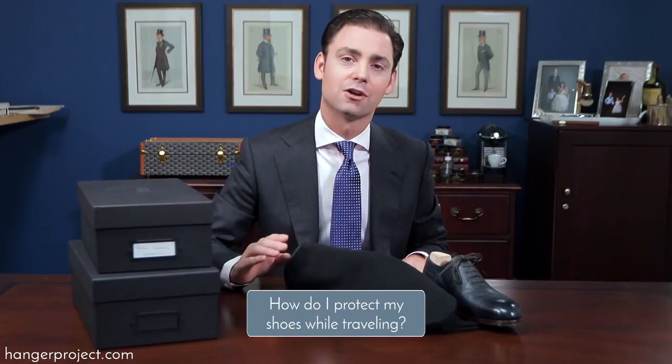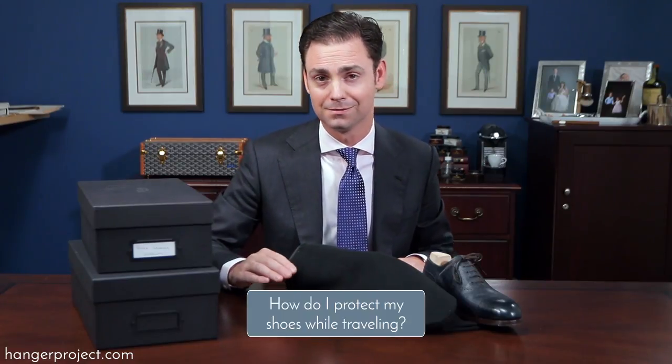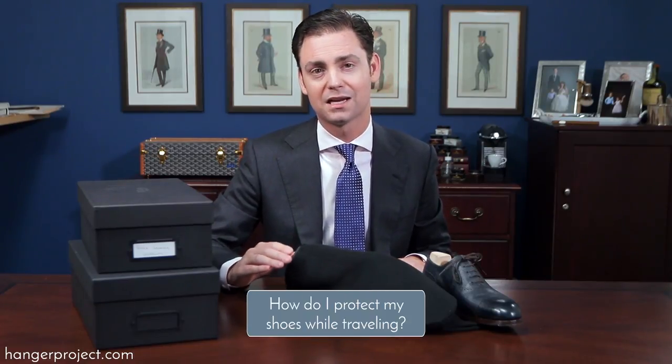Next, consider how to protect your shoes while traveling. This is incredibly important because if you're not careful about how you pack your shoes in your luggage, it's very easy for them to get damaged — dinged, nicked, or hit by any of the other items in your luggage. Whenever I'm traveling with my shoes I always try to pack them with as much protection as possible, and in an area of my luggage where there are no other hard objects that could ding against the shoes if the luggage is handled roughly.